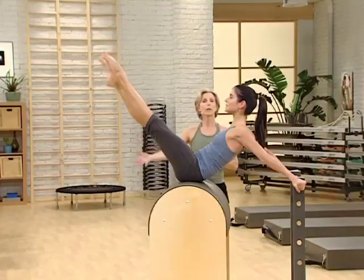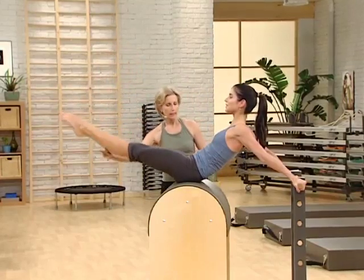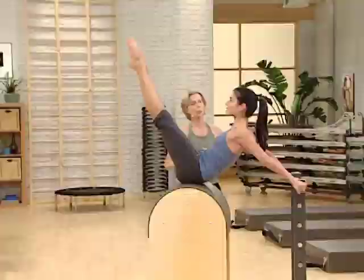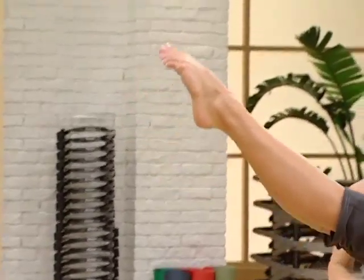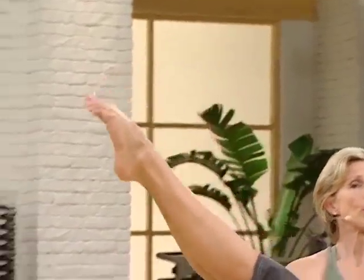Reach both legs up into the air. Ready for the lower and lift. Good. Exhale to lower, and inhale, lift up. Nothing changes. Yes, great. Two, and reach. Three, reach. Four. One more. Reach.